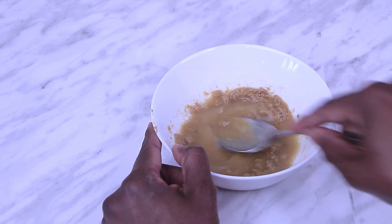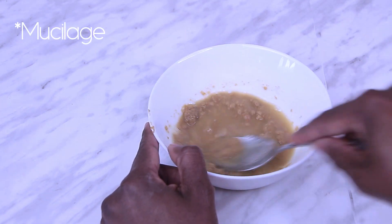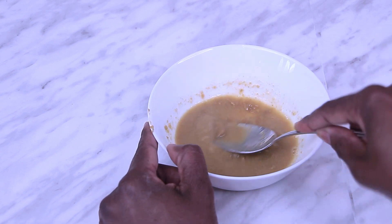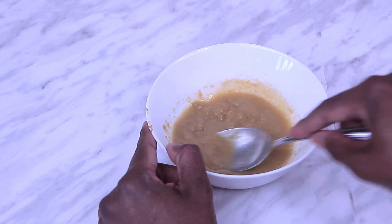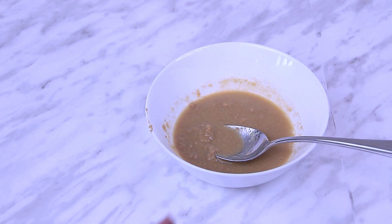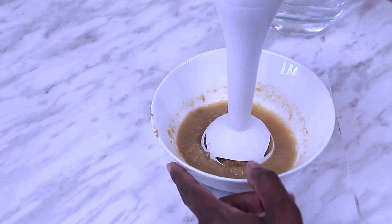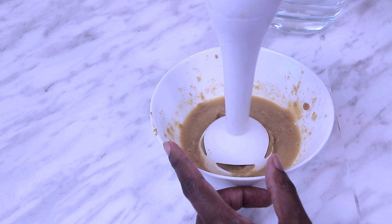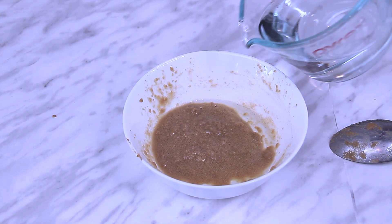Over time, as the fenugreek becomes hydrated, it will start to release mucilage and the mixture will start to swell. As you add hot water, mix thoroughly with a spoon.